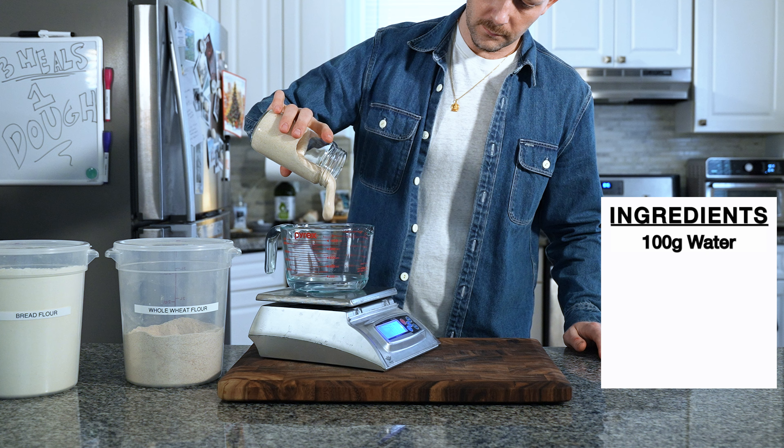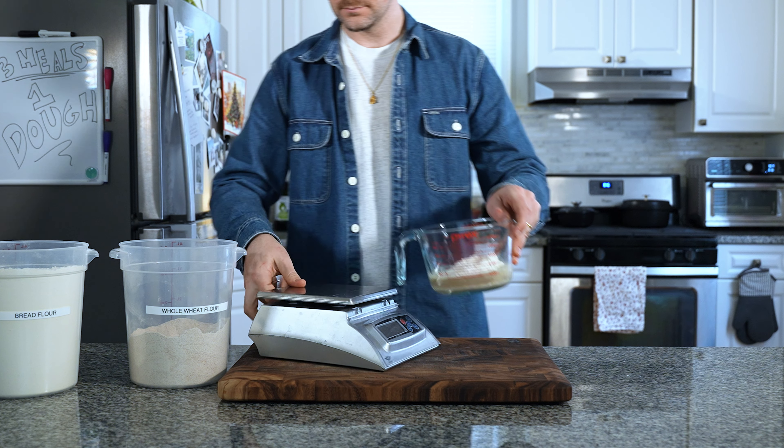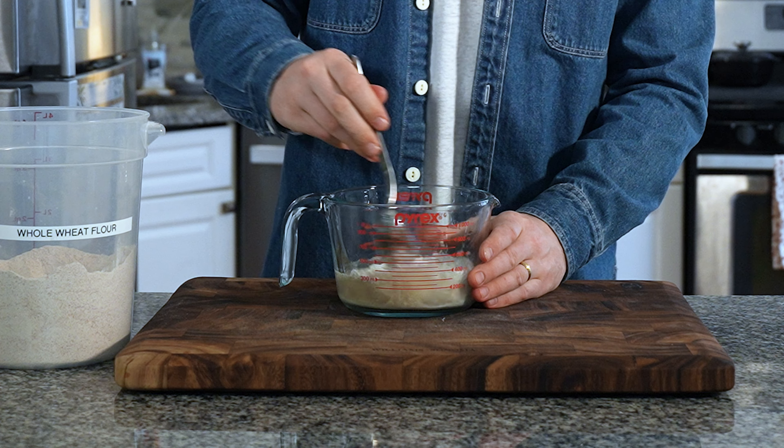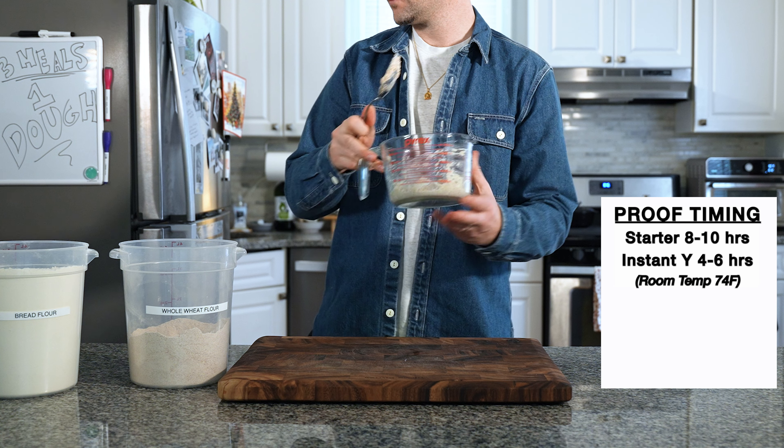Grab 100 grams of water, 50 grams of starter, 50 grams of wheat flour, and 50 grams of white flour. Give your soon-to-be poolish a mix, then let it ferment at room temperature for about 8 to 10 hours, or overnight.